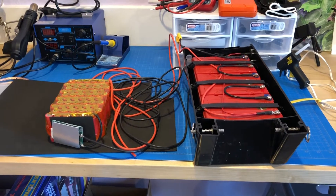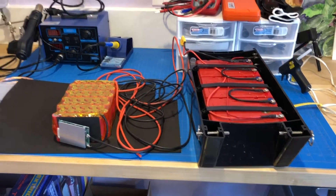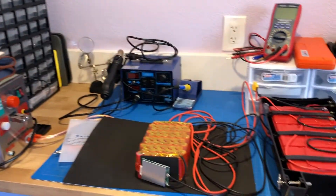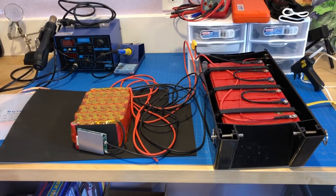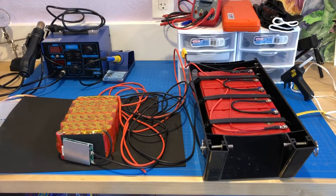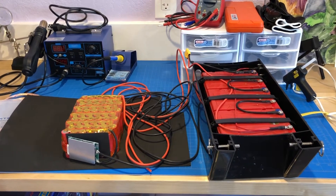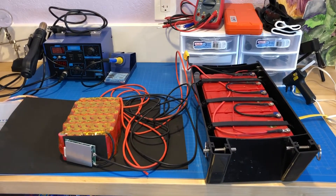All in all this battery cost me about $75 to make, minus all the tools and things that I bought to make this. But this isn't going to be my only battery project, so I thought I would invest now. I ended up finding a bunch of battery packs online that I was going to basically reclaim the 18650 cells from, so I'll be building some more stuff.